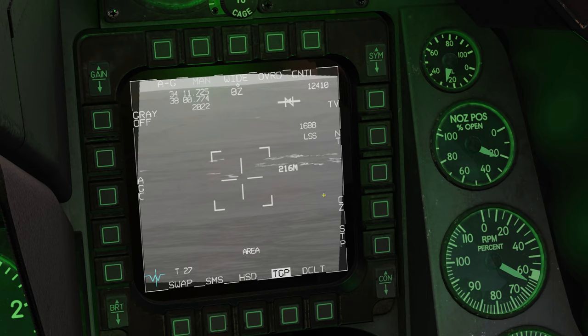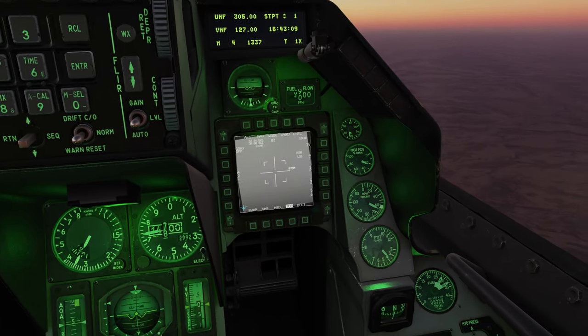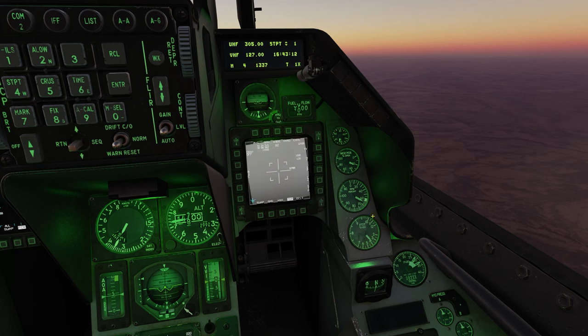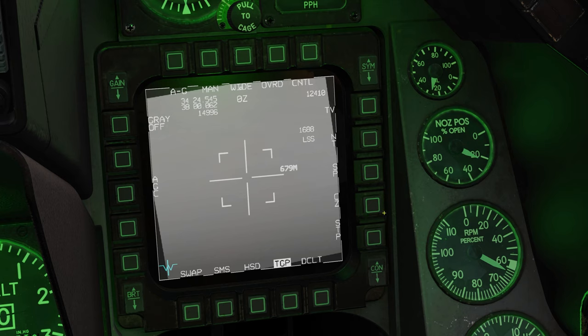CZ, or center zero, brings you back to your SPI — sensor point of interest. The SPI is the point where all your sensors are focused: it can be a weapon, radar, targeting pod, or any sensor in DCS. The F-16 usually uses its waypoints as the SPI, so CZ brings you back to your current waypoint. The NT button doesn't do anything as far as I know.